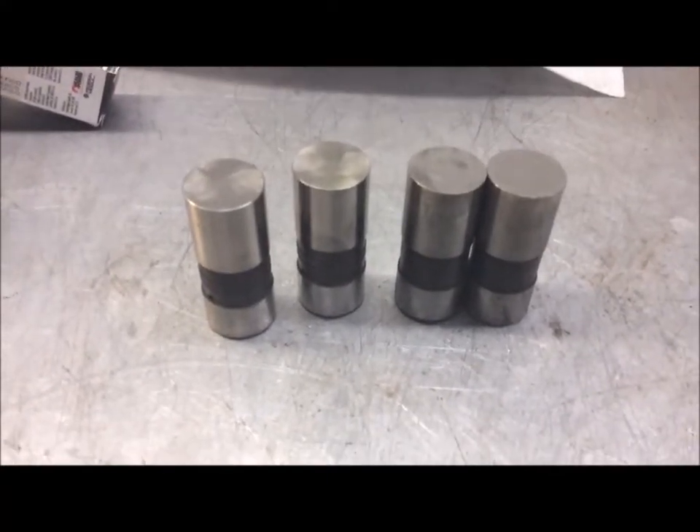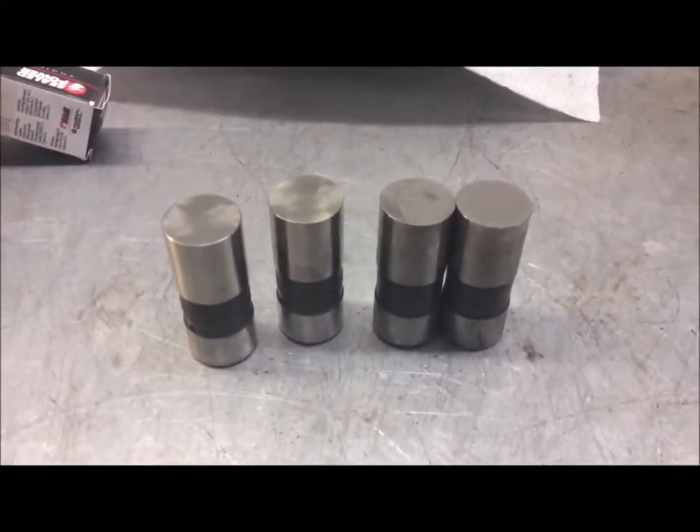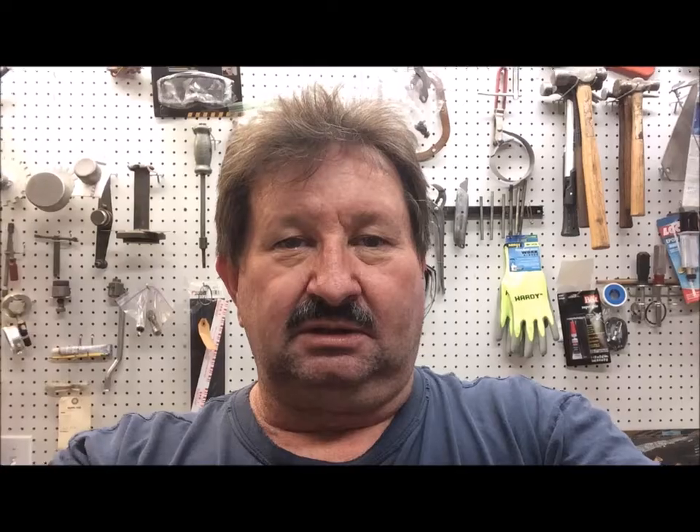That's how you can tell if you have a good lifter or a bad lifter. To summarize: if it's crowned in the center, it's still good; if it's concaved in the center or flat, it's bad.